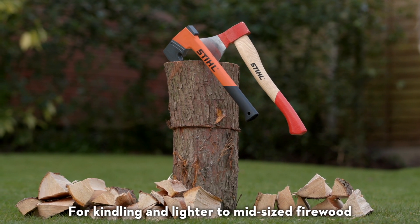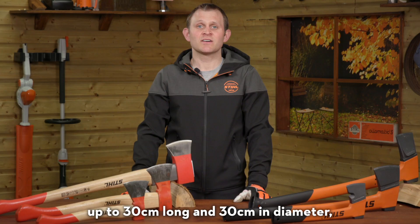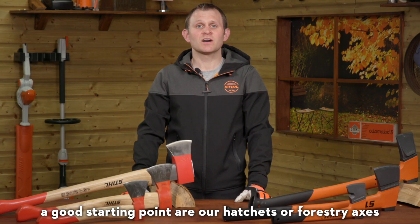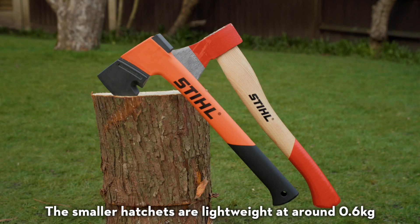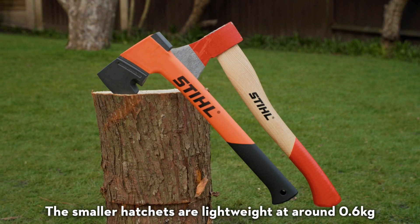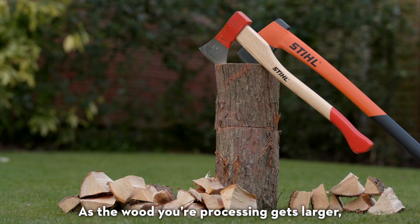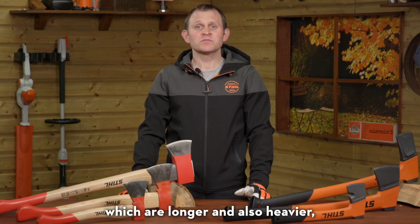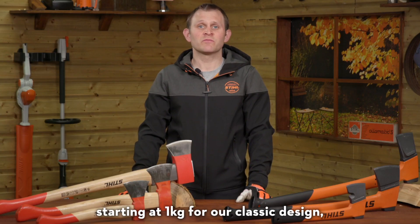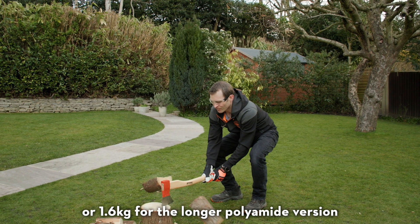For kindling and lighter to mid-sized firewood up to 30 centimetres long and 30 centimetres in diameter, a good starting point are our hatchets or forestry axes. The smaller hatchets are lightweight at around 0.6 kilograms and great for kindling. As the wood you're processing gets larger, the tasks will become easier with a forestry axe, which are longer and also heavier, starting at one kilogram for our classic design or 1.6 kilograms for the longer polyamide version.